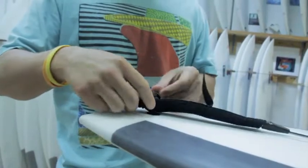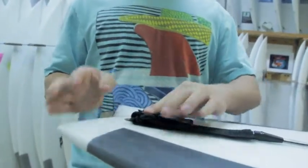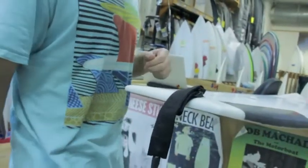Attach your leash string like so, fold it over once, always fold the excess end back over, and there you go. So your rail saver actually works as a rail saver and it won't pull through your board.